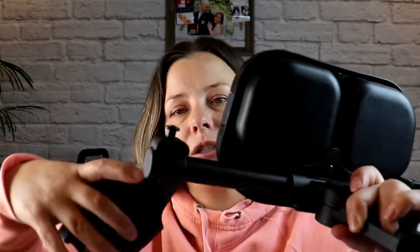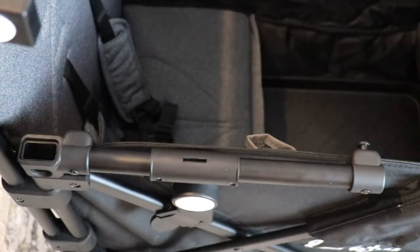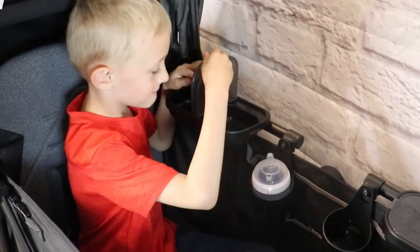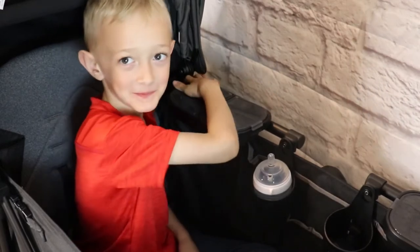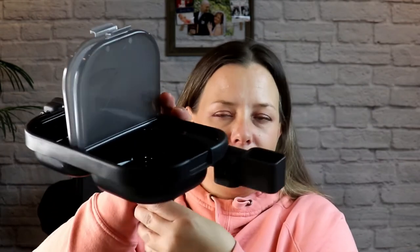You take the included cup holder and slide it over that elevator portion, then click it into place. Now let's talk about the snack compartments themselves. There are two compartments — we usually use one for snacks and the second for a little toy, a pacifier, or a teething toy for my daughter.